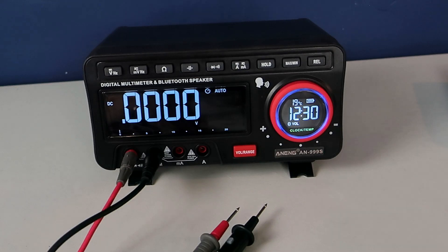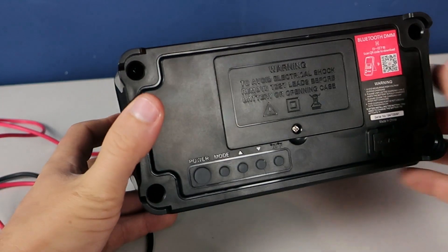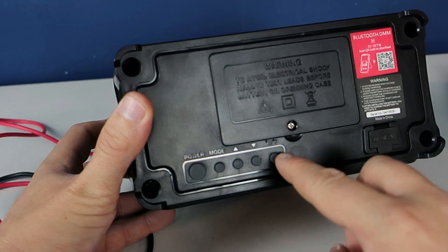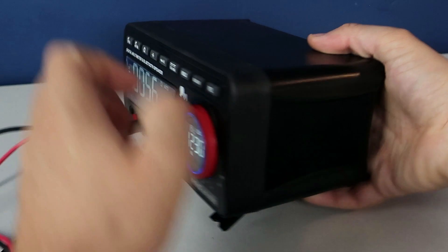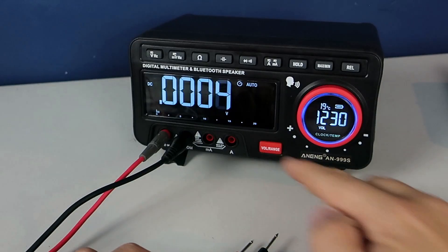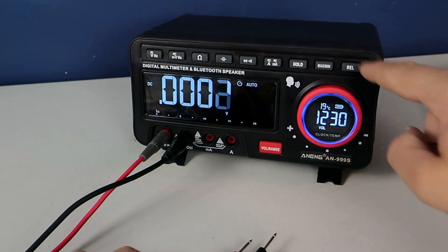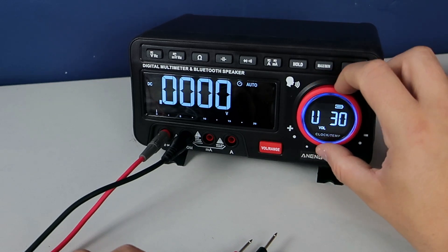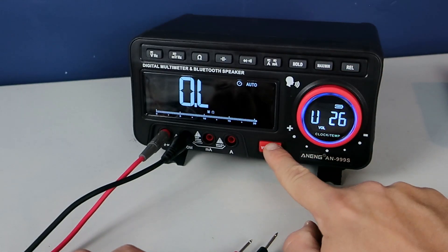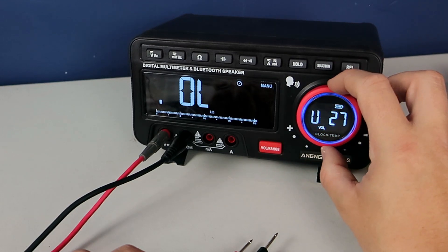I ordered the deluxe version, so I got these cables and screwdrivers as well. There is also a cheaper version — check the description, link is there. On the back side we can see push buttons: the first is the on/off switch, and the rest are used to set time, alarm, or to choose Celsius or Fahrenheit. Temperature is shown right here. On the front side we have two very clear and easy-to-read displays, a bunch of push buttons, and a rotating ring used to adjust the speaker volume or change the measurement range. This is an auto range multimeter, but you can also set the range manually.